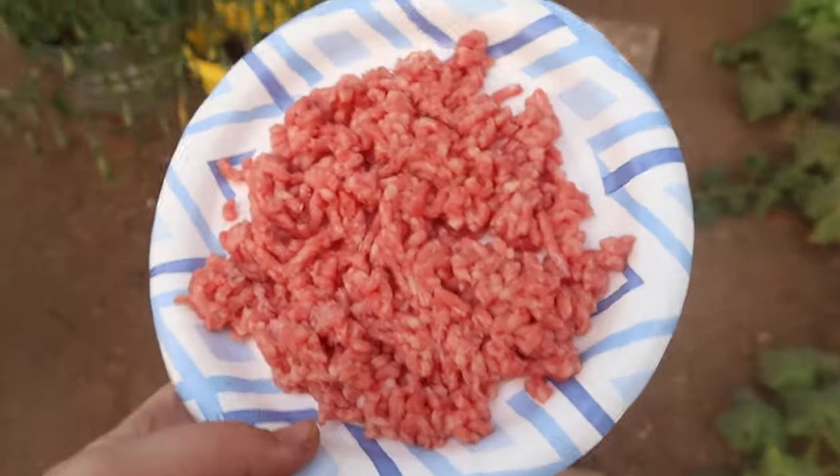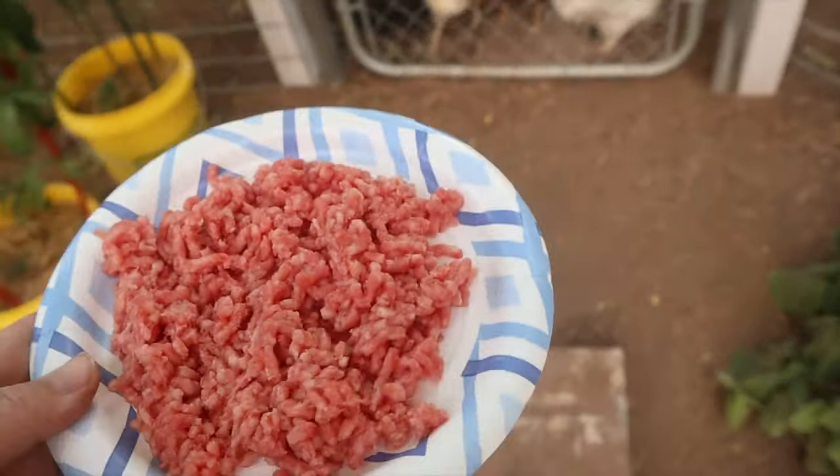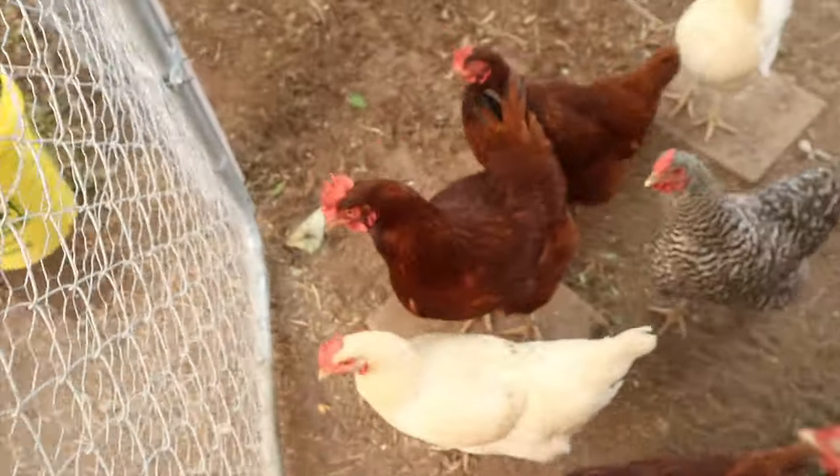We can't forget about the chickens — they want some cake batter as well. Chickens are omnivores.